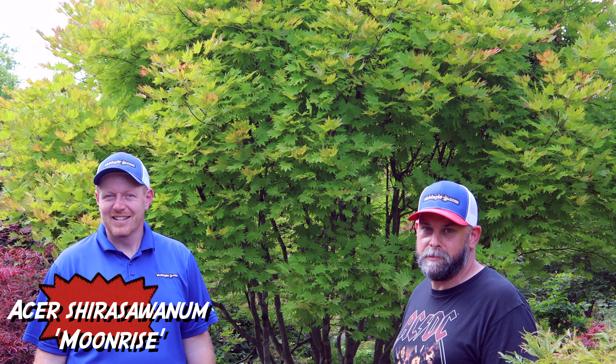Coming up through here, this looks like a hornbeam, but it's actually a hornbeam maple — a dwarf selection called Esfeld Select by Corvangeldrin in Holland. It just stays tight and compact and has that hornbeam leaf to it. This is the maple — a rarer one, a real weirdo kind.